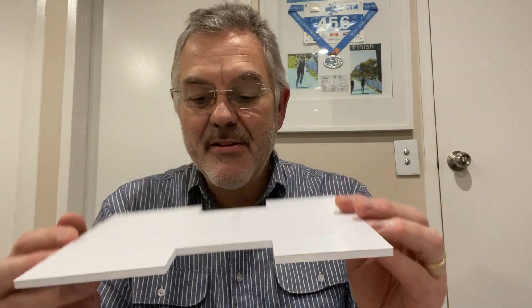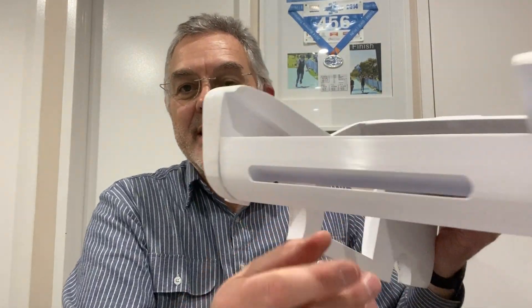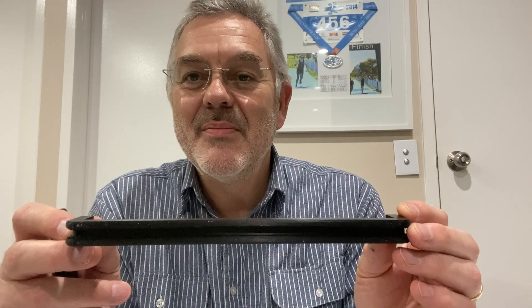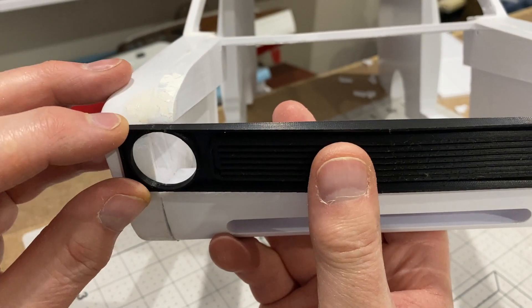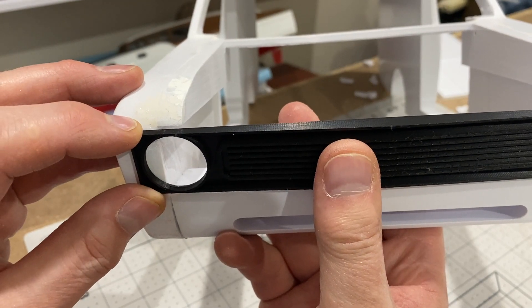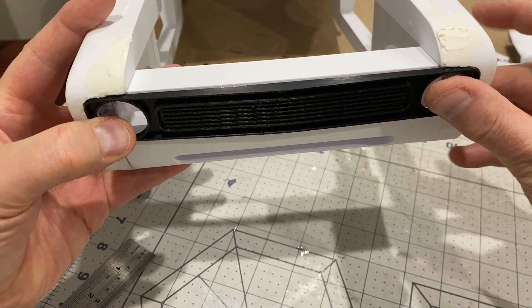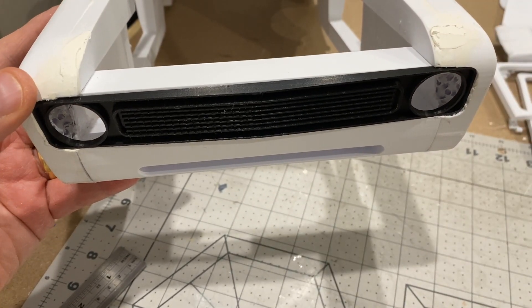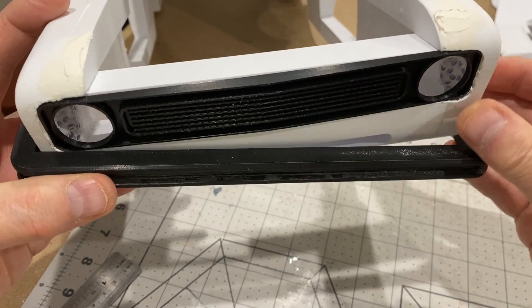I've been designing and printing some new parts with Fusion 360. I've got a floor for the back of the van, I've printed off this front end section, I've got a front grille and headlight panel, and a new bumper bar. I'm going to have to do a little bit of cutting out to get this grille to fit in — I've cut that out and the grille fits in there. The bumper bar is going to go on underneath. Now I need to think about fastening the doors on.